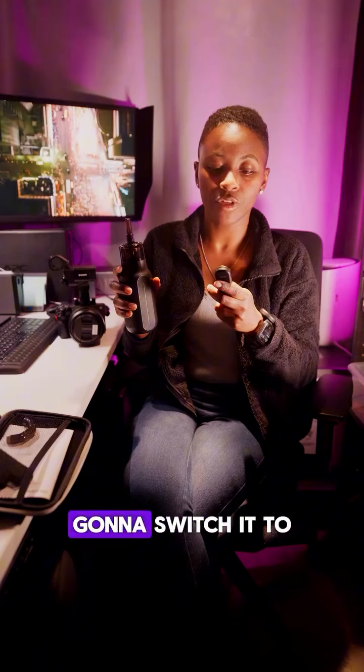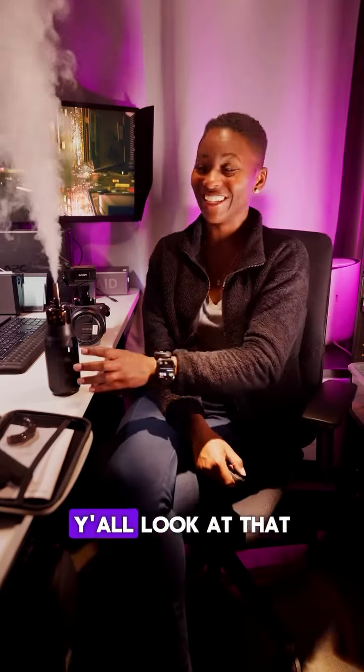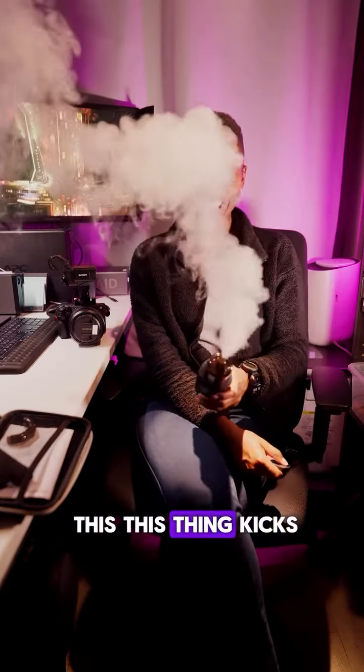This is the T-tube extension that I'm using. Gonna switch it to the Fog Mode, and I'm gonna activate it with the remote. That's just super cool, y'all. Look at that. This thing kicks.